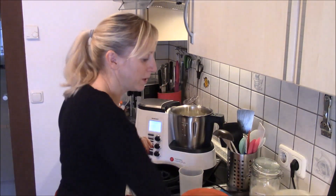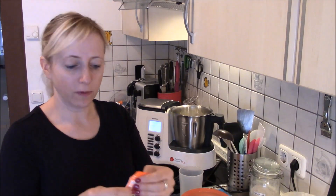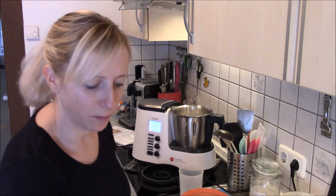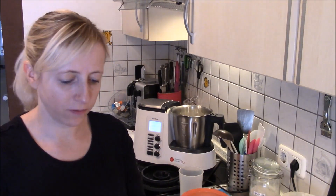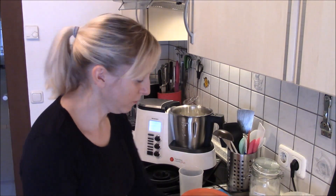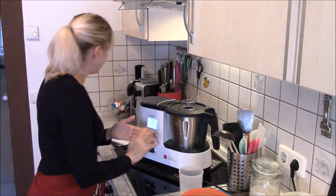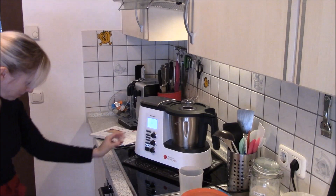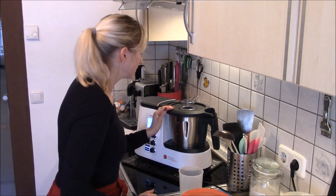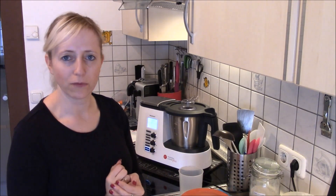Ich tue manchmal ein bisschen die Zeit variieren, weil meistens wenn die Sachen nicht Zimmertemperatur haben, dann gerinnt mir das eigentlich immer. Dann kommt dazu 180 Gramm Mehl und 2 Teelöffel Backpulver. Meinem Backofen habe ich derweil schon auf 180 Grad Ober-Unterhitze vorgeheizt. Und dann nochmal 15 Sekunden Stufe 4. Ab und zu sollte man dazwischen mal kurz Pause machen wegen den Zutaten, ob das Mehl am Rand ist.